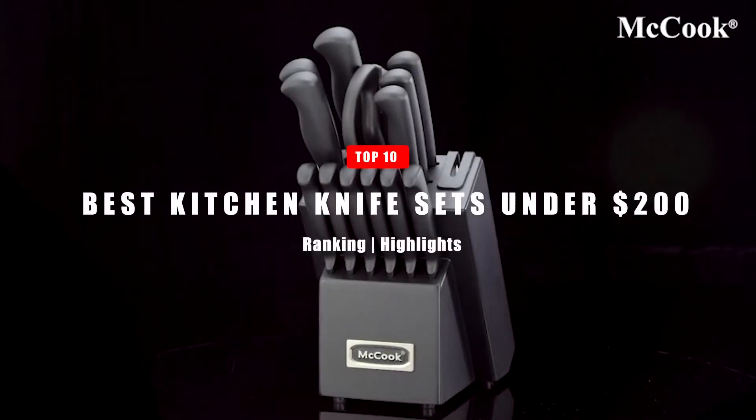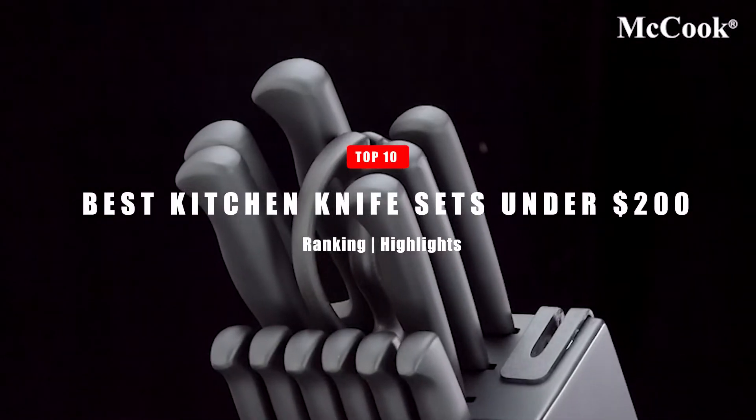In today's video, we're going to take a look at the Top 10 Best Kitchen Knife Sets Under $200. Let's get right into it!